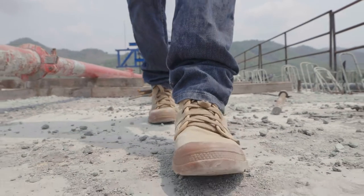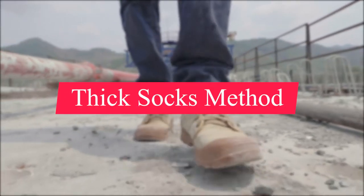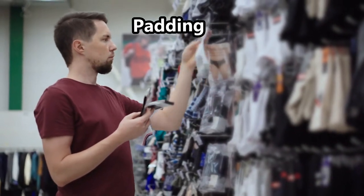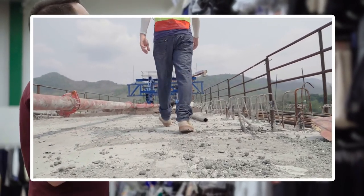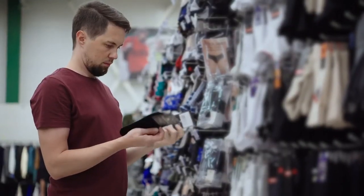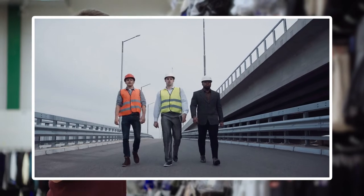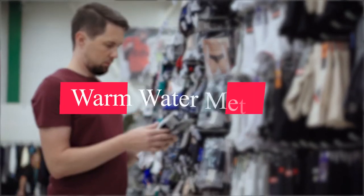Another way to break in your new work boots is the thick socks break-in method. Wearing thick socks to break in leather work boots has two major advantages. First, the socks act as padding, ensuring your feet are adequately cushioned and that you avoid unpleasant consequences. Second, the socks gradually increase pressure on the boot's leather, causing it to mold to the shape of your feet. Do this for a week and your new work boots should break in fast.